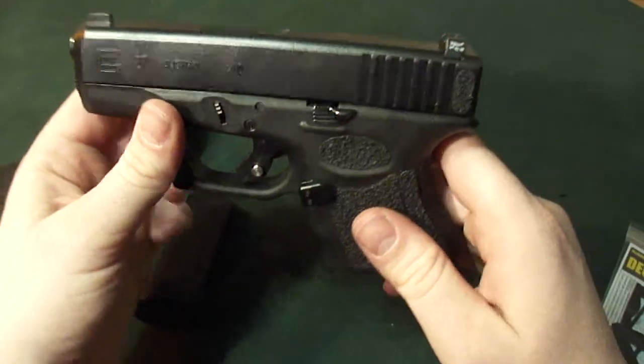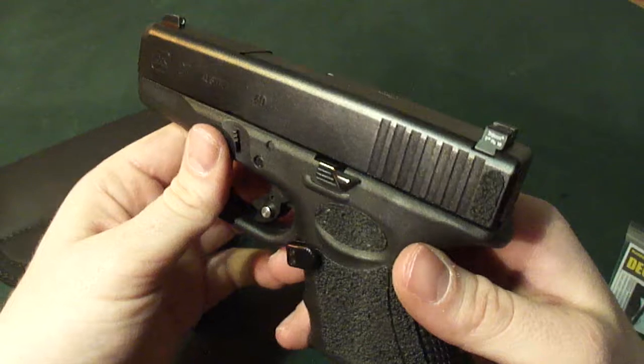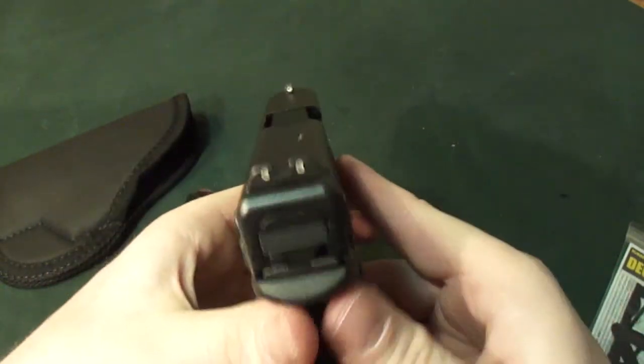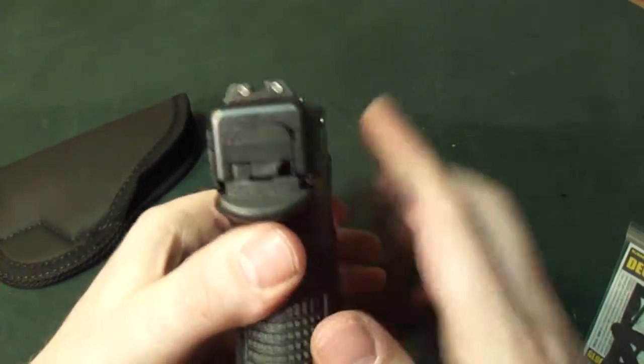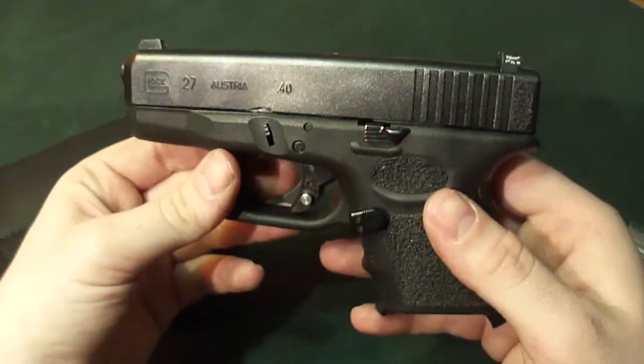I guess I should have said there's five must-haves in my book — five or six, maybe. Good sights. You can get away with the normal sights, but these are nice Trijicon night sights. I like them. They make it brighter at night.